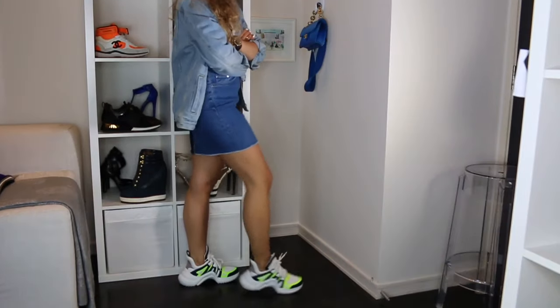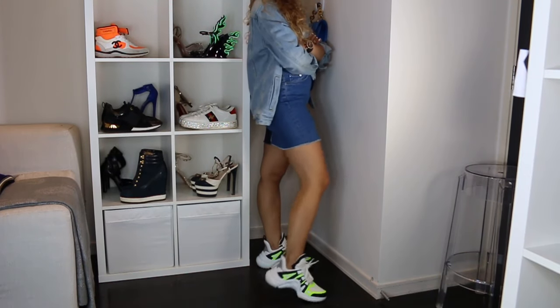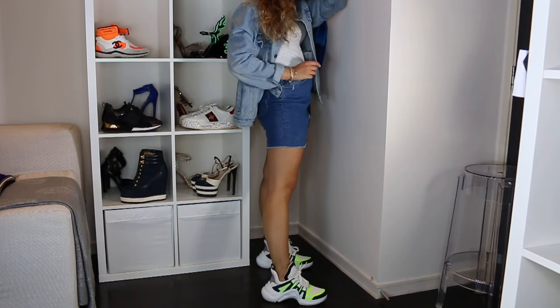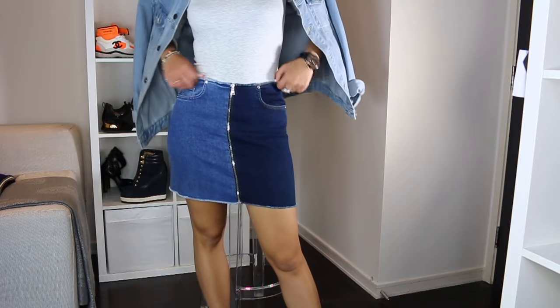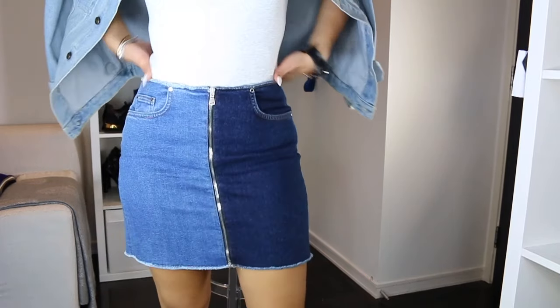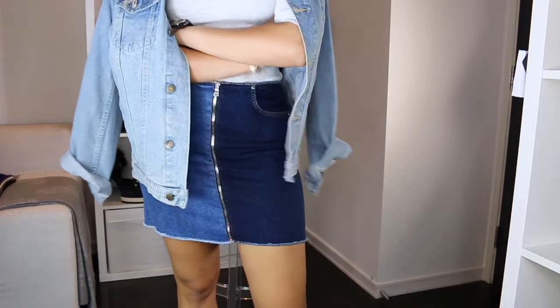For my last look, I've gone for all denim again — a denim skirt, a light grey turtleneck, and a denim jacket. The denim works with the blues in the shoes. If you're going for a brighter colour, match with the neutrals. Do not worry about the neon — as long as you match with the neutrals, you will be fine.